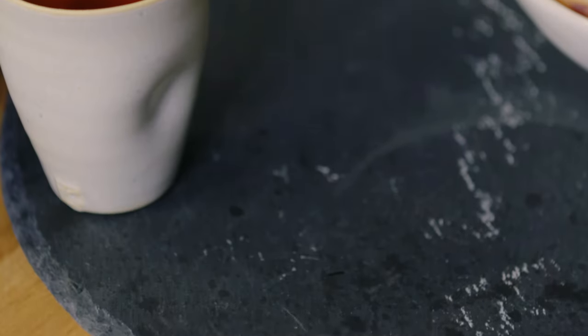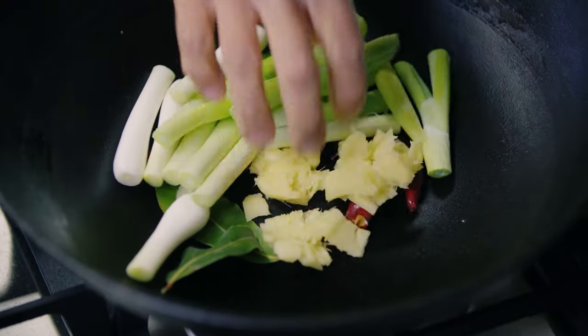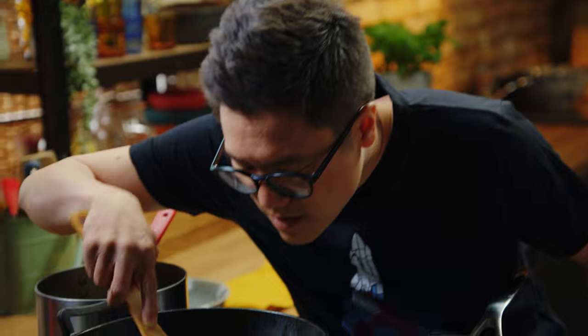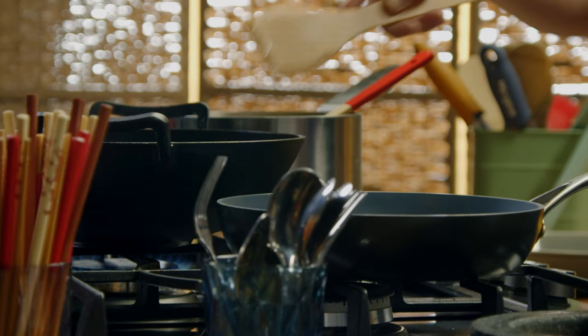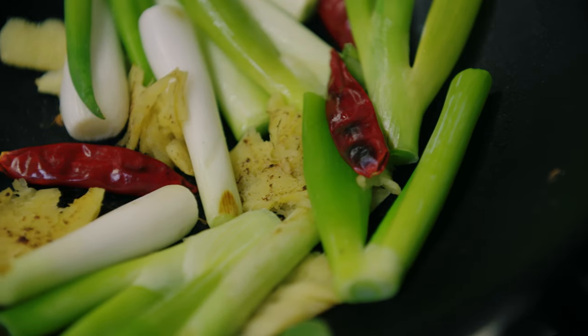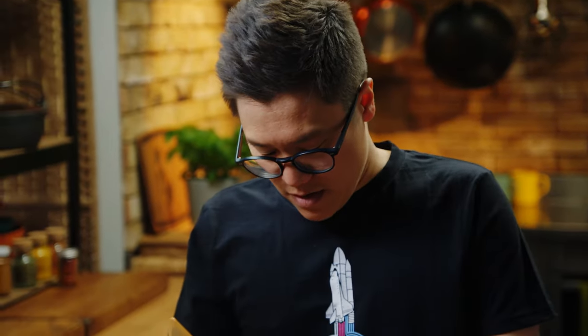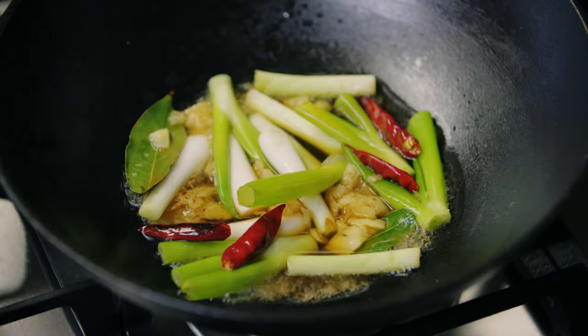Next up, some spring onions - not for garnish, just for flavour. So I'll roughly chop them into two or three lengths and they can go straight in. You'll smell that lovely fresh, almost grassy aroma. Next up, my Shaoxing rice wine - this stuff smells a little bit sweet, a little bit salty, a little bit savoury, quite aromatic. The rice wine goes straight in, then we whack the heat up and bring it to a nice vigorous boil.